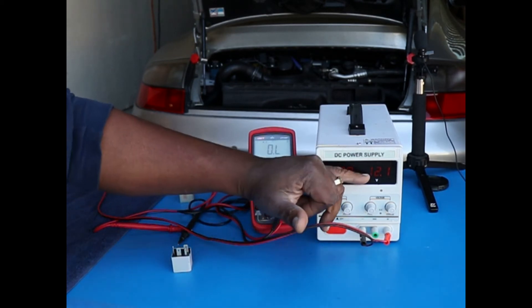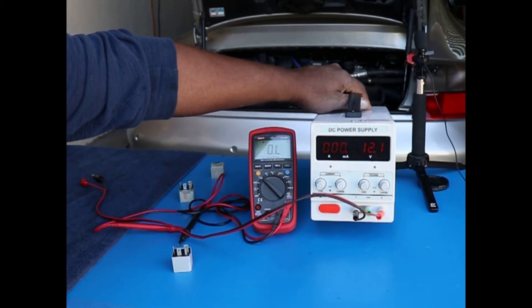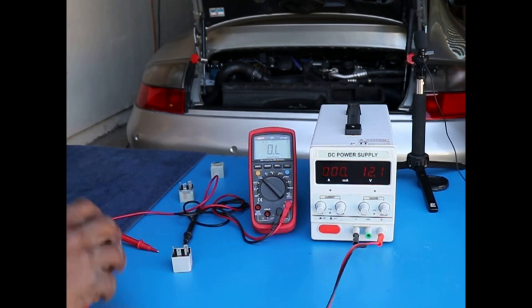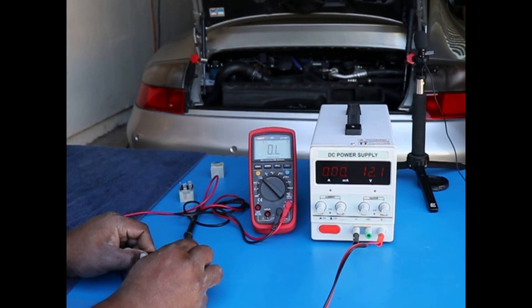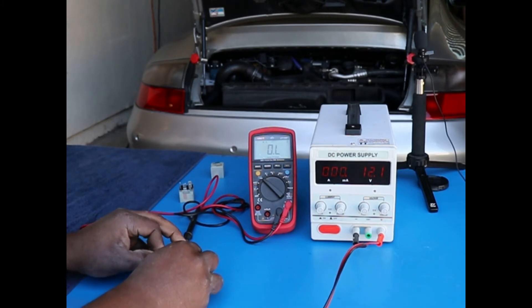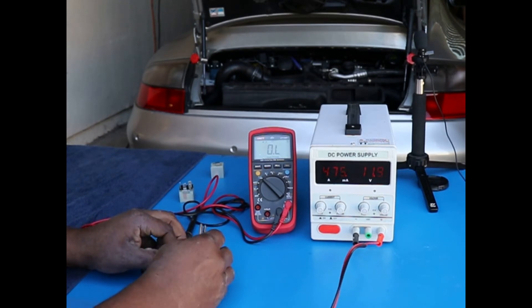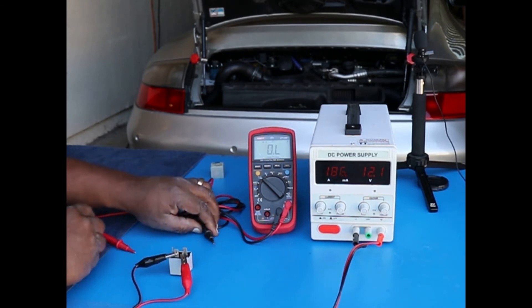I'm going to have 12 volts here. I'm going to energize it — you should hear it click when I apply the power. So let's listen up. It sounds like it's working in terms of the switch closing.